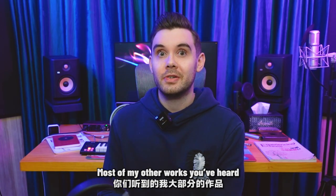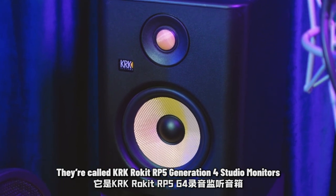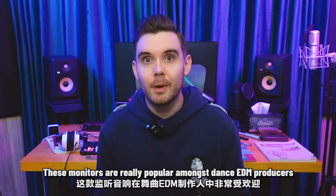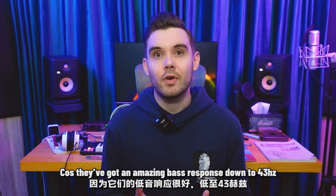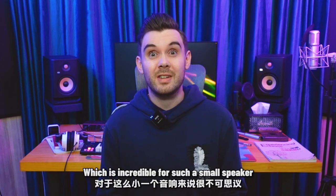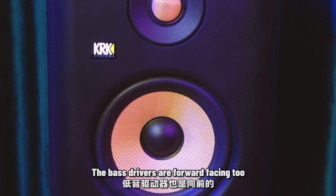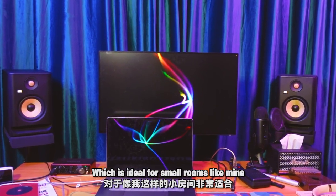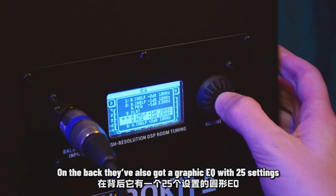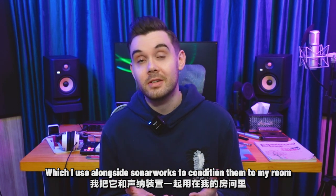Most of my other works you've heard were made on these speakers behind me. They're called KRK Rocket RP5 Generation 4 Studio Monitors. These monitors are really popular amongst dance and EDM producers, because they've got an amazing bass response down to 43 hertz, which is incredible for such a small speaker. The bass drivers are forward facing too, which is ideal for small rooms like mine. On the back, they've also got a graphic EQ with 25 settings, which I use alongside Sonarworks to condition them to my room.